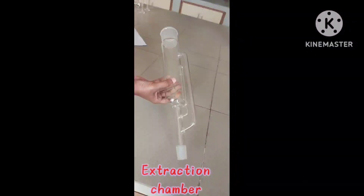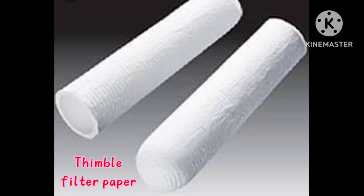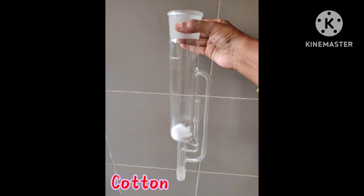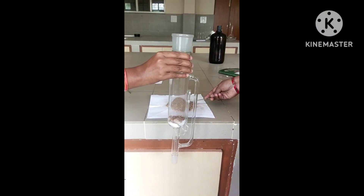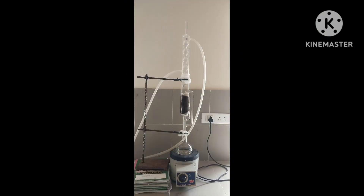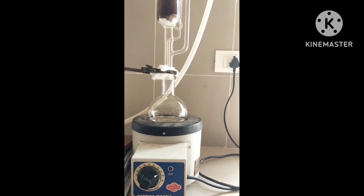The apparatus consists of an extraction chamber connected to a vapour duct and siphon tube, and a round bottom flask. A thimble filter paper or a cotton plug is placed in the extraction chamber to prevent blockage of the siphon tube when powdered drug material is added. The drug is packed in the extraction chamber, and a condenser and round bottom flask are attached at their respective positions. Water inlet and water outlet are connected. The solvent is then added from the top, which enters the extraction chamber.